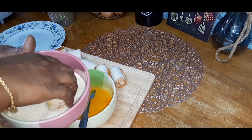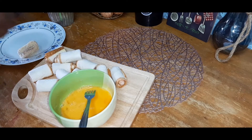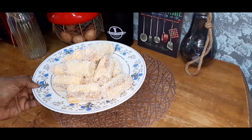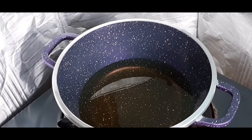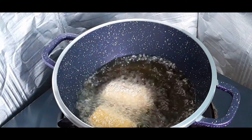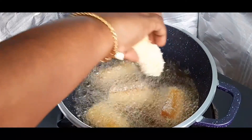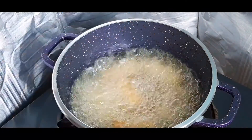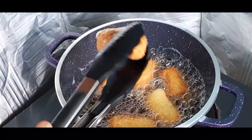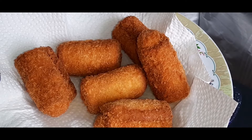Put it in the breadcrumbs. Let's cut the sausage roll and put it in the breadcrumbs. Let's fry it.